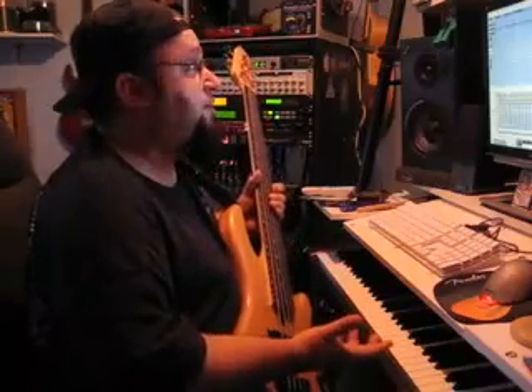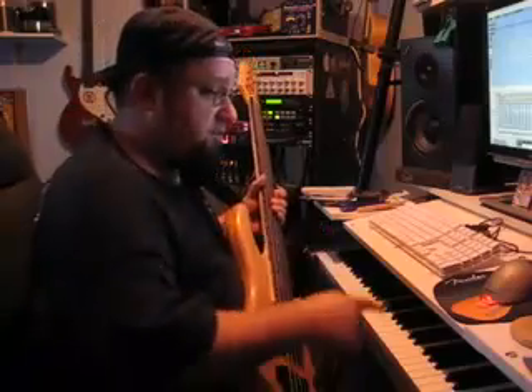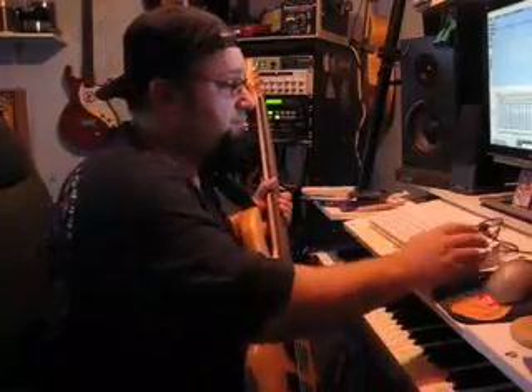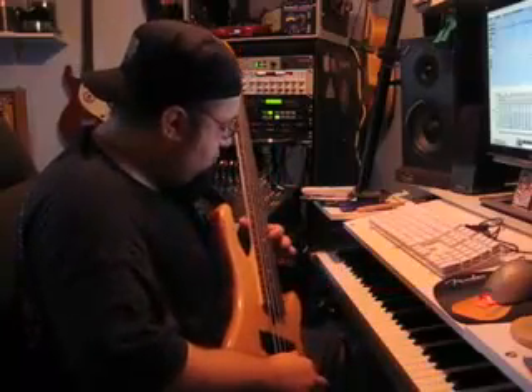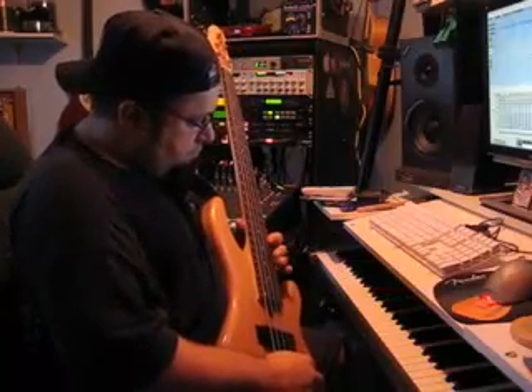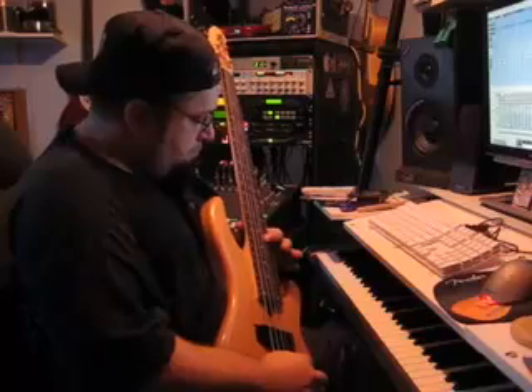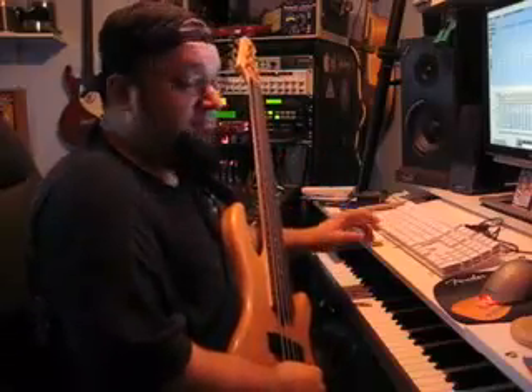It's a fairly simple song as far as the bass goes. There's kind of a cool lead in the beginning. We'll go ahead and throw that down right now — see how it's done. I've got it all set up here. And it's just that easy, folks.